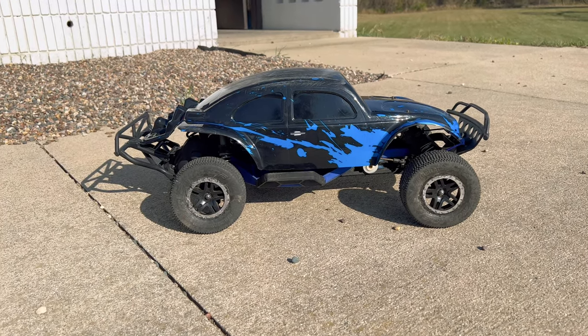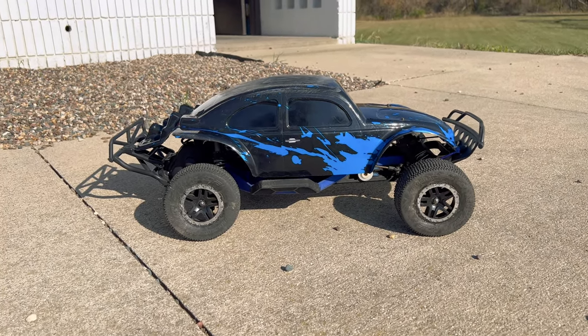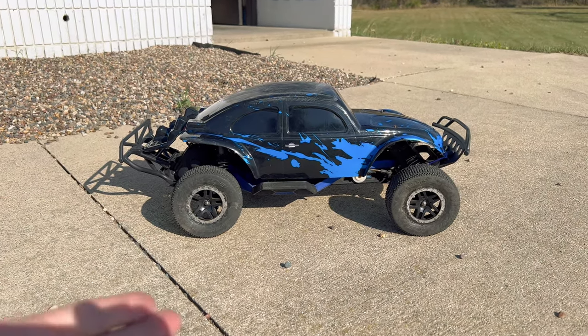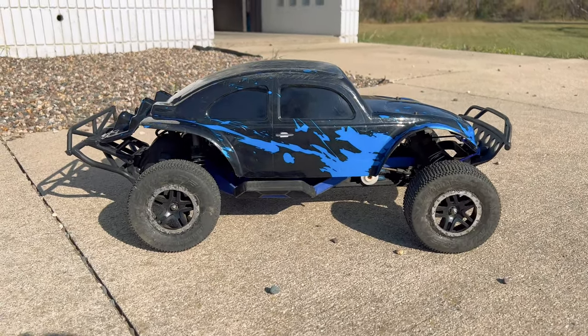Hey guys, what is going on? It is RC Knockout and I am back with another video. Now if you are new to my channel, my name is Nolan, and in today's video I've got the cheapest Traxxas Slash project out with me.